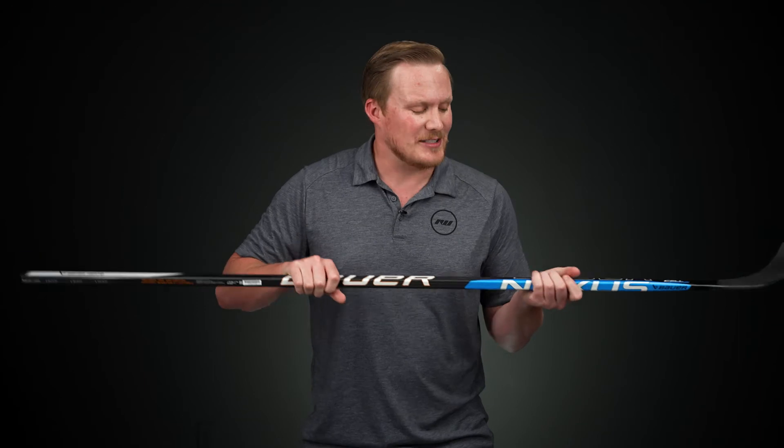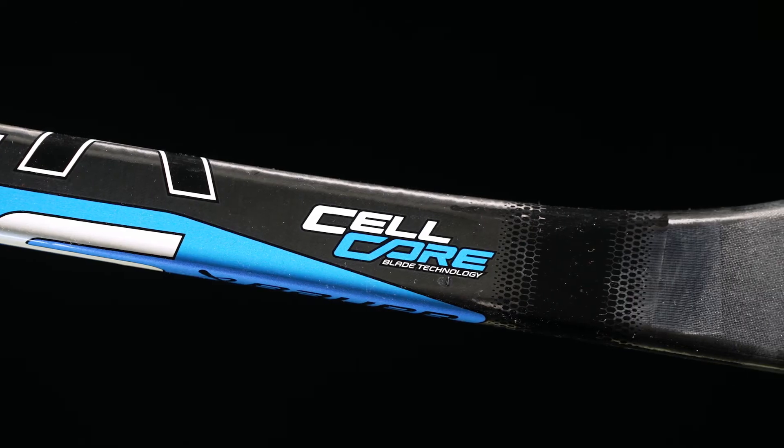It has a tacky grip finish with a really nice grip and feel, especially with that ER spine technology. As we move into the blade, this is where we see their single density cell core blade, giving you a really nice balance of feel and pop — not too stiff or too soft, right in the middle. It also has their uni-directional carbon fiber coming down from the shaft into the blade, really enhancing that feel and connectiveness between your hands and the puck, so when you're taking a shot or dangling in traffic you know where it's sitting at all times.